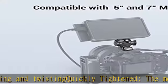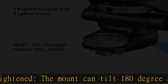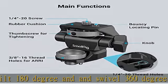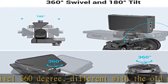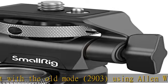Sturdy enough to support and protect 5 and 7 inch filed monitors. Different tilt angles have different load capacities: 90 degrees supports 4.2 kilograms, 45 degrees supports 2.5 kilograms, and 30 degrees supports 2.3 kilograms. Check the description to get this product today at the best price.